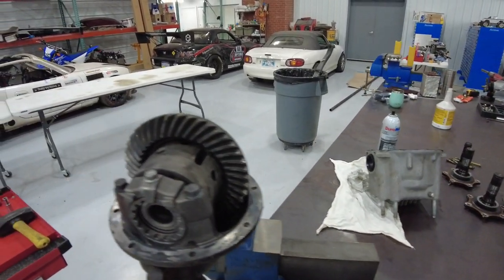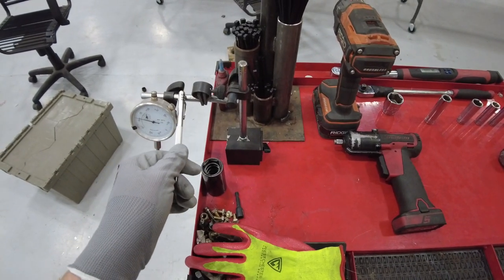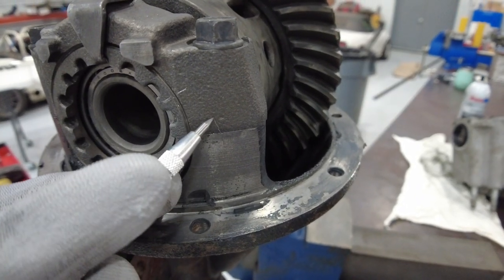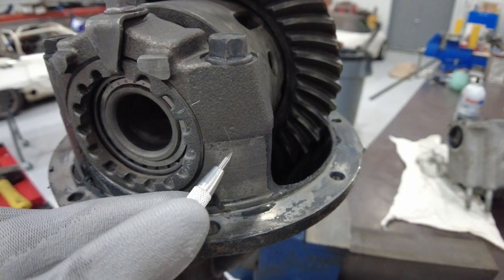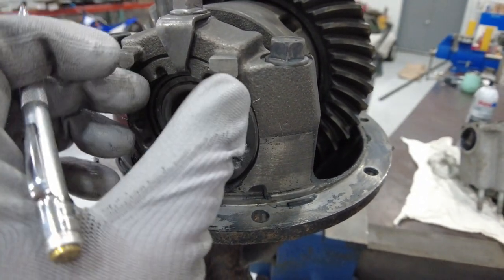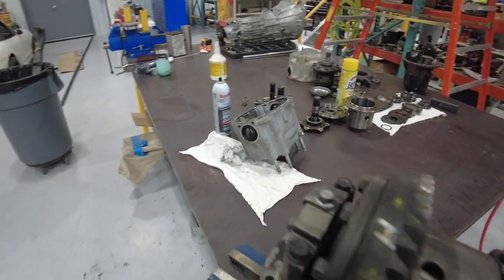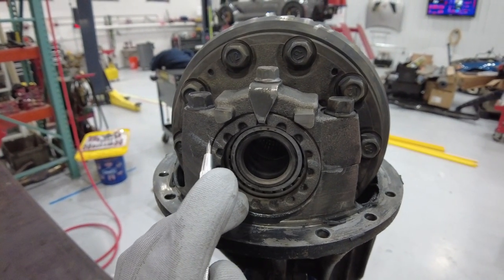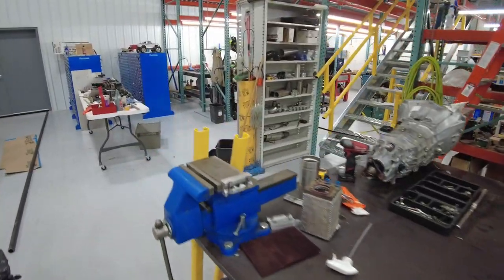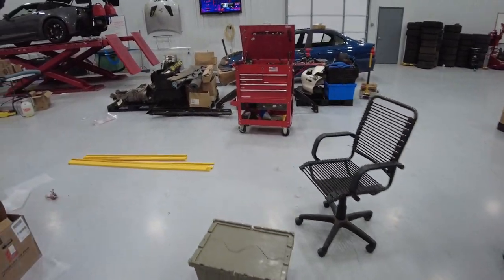Got my tools out — everything's pretty basic. You might not have one of these dial indicators, but those are easy to find on Amazon. One thing you want to do right off the bat is mark these bearing caps since they need to go back on the same side. I just put a little scribe line on here with this carbide scribe, and then same thing to mark where these retainers — these tensioners — are. A little mark on there so we know to put them back at least as a starting point.